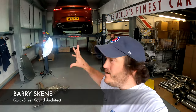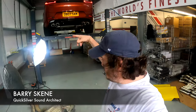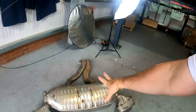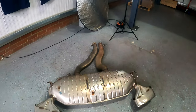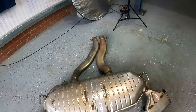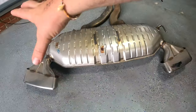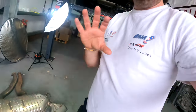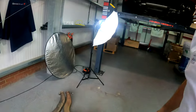Welcome to Behind the Sounds with the infamous hybrid Range Rover that we've just been on the road with. I just wanted to quickly point out the differences between your factory system that comes on your car and our Quicksilver Sound Architect system. On the floor behind me is the enormous system that comes off the Range Rover — it has a massive inline transverse silencer casing which really muffles any sound that this inline six could offer.